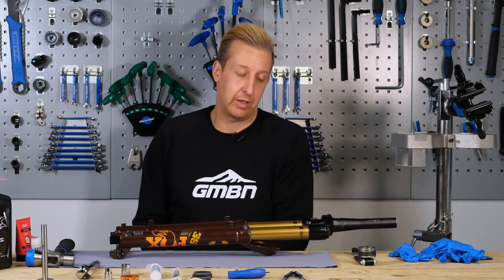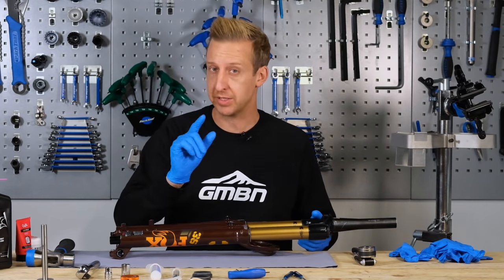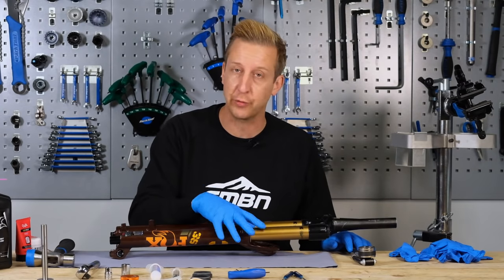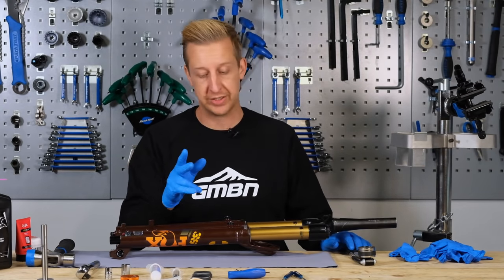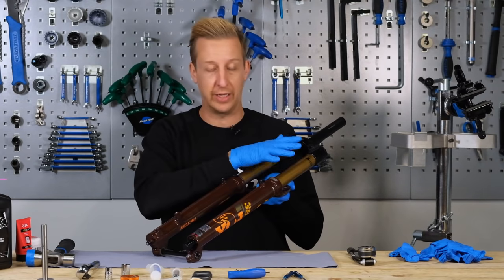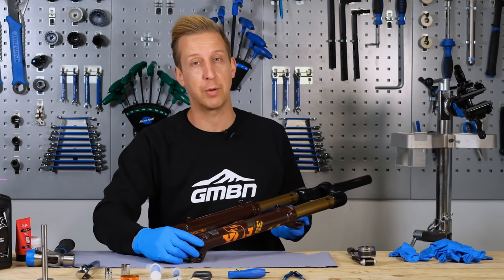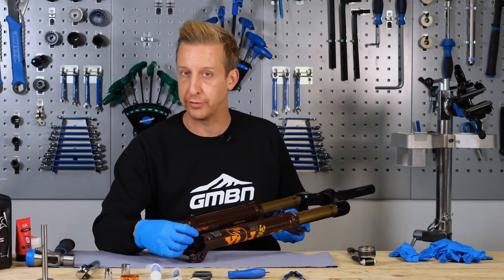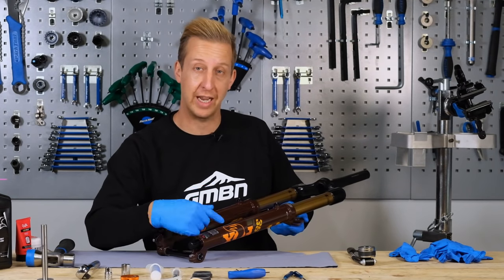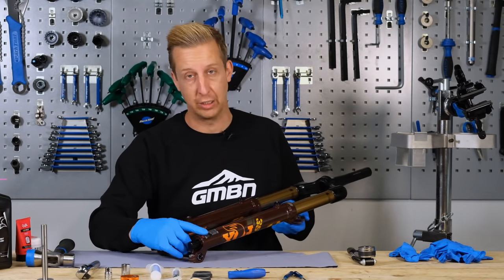Fork manufacturers recommend removing air from the air chamber before starting, but note two things: first, take note of the air pressure already in your fork so you know what to reinflate to afterwards. Second, it doesn't always work to remove air before loosening the lower legs because the inner rods can just spin as you undo the bolts. I find it's better to leave the air in, loosen the foot nuts first, and then remove the air once they're loose.